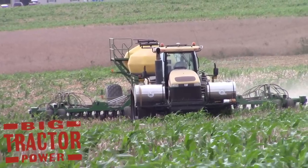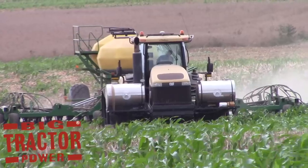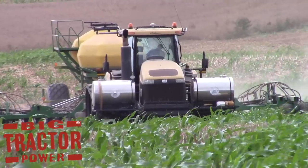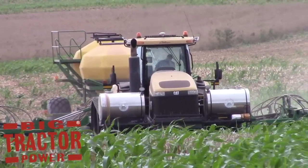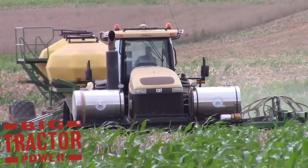The Challenger MT855B is powered by a Caterpillar C15 engine that is 460 horsepower. The tractor is a track tractor and it really is a tough-as-nails tractor. These Challenger MT800 series tractors are always great to see in the field — they've got a smooth ride and do a big powerful job in whatever tasks they're doing.